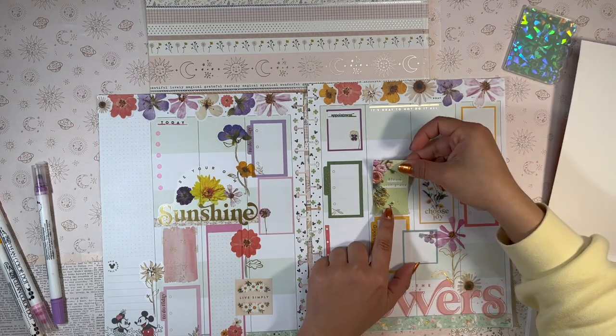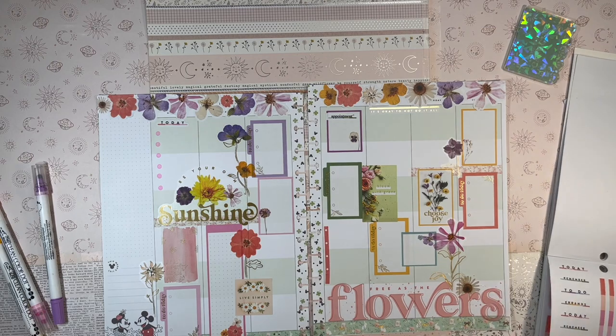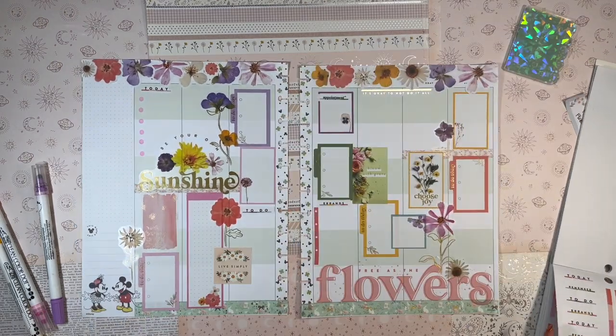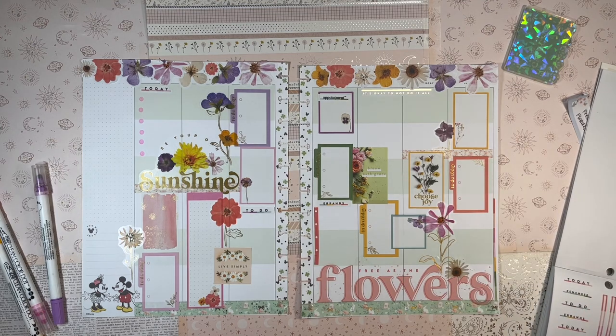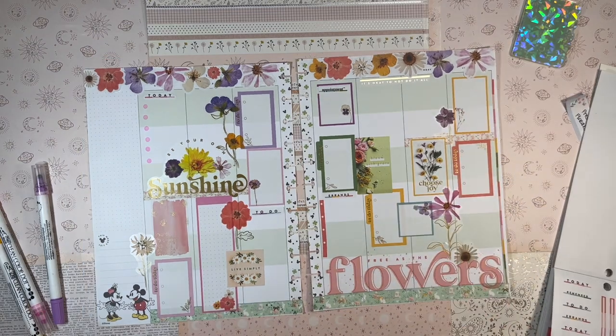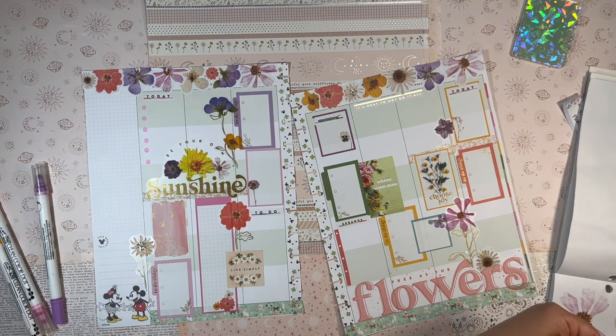I'm slowly getting over my resistance to covering up the dates. Honestly, I know what each column stands for — I'm not going to forget just because I don't see the week dates at the top. Allowing myself to cover those dates really opens up a lot of possibilities for design layouts, so I'm trying my hardest to be creative in that top section.